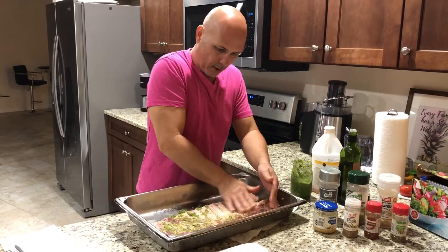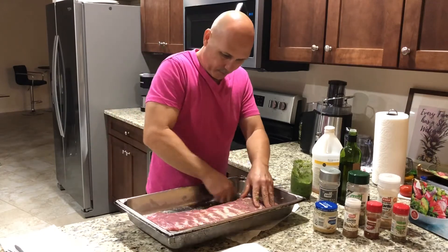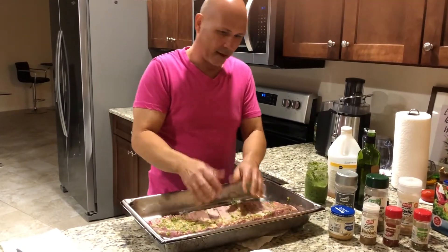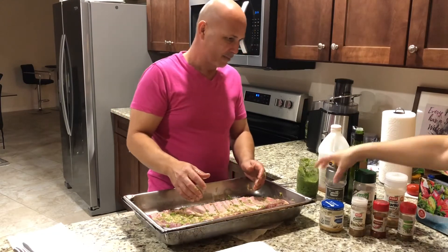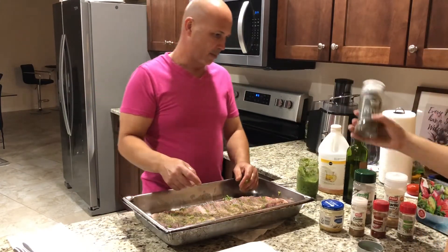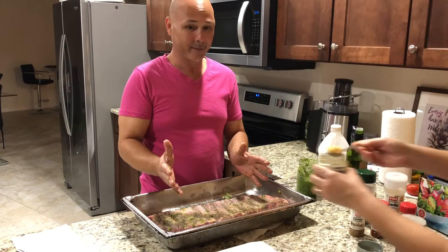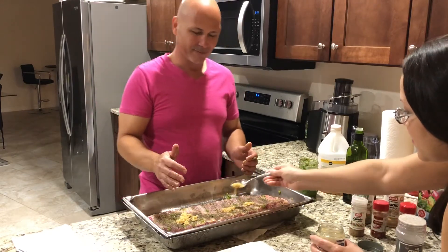We're still gonna put more garlic. Look how pretty this is — it smells so good just from the sofrito. Now I gotta rinse my hands. My assistant is gonna give me black pepper — we're gonna put some black pepper there. Don't be shy. We're gonna put some garlic too. You don't wanna touch anything with your hands like this; it's got pork, and pork is not good to touch anything. I like garlic.